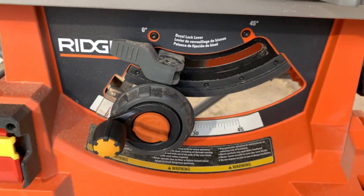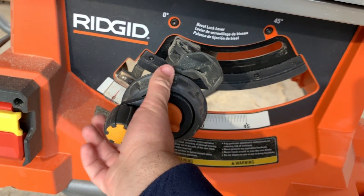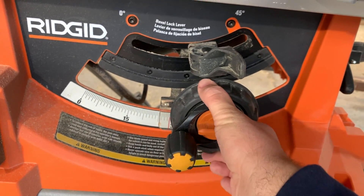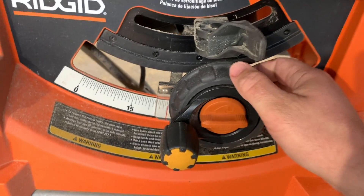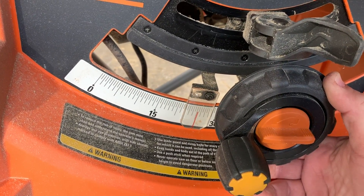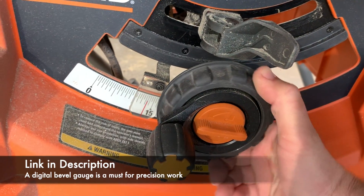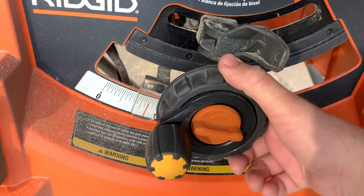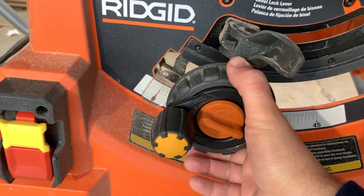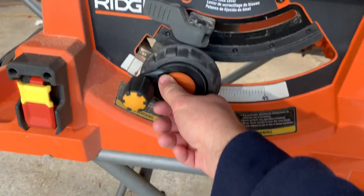Up here on the front you have three adjustments. The first is your bevel, which you turn to dial in. The gauge is accurate, but this indicator will get knocked easily out of alignment. You can pick up a little $20 digital bevel gauge — those are absolutely worth it, and that's what I use if I'm going to do any kind of bevels. Once you get it set, it is accurate, then you lock it down and it doesn't move. It has a hard stop at zero and 45, and it's pretty accurate out of the box.